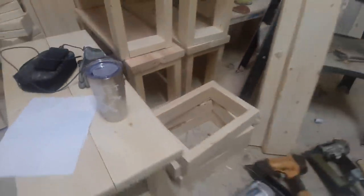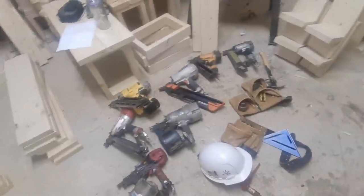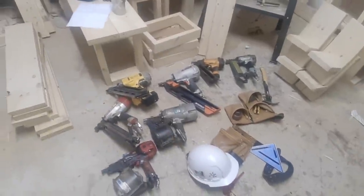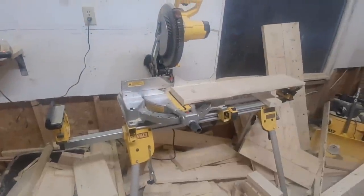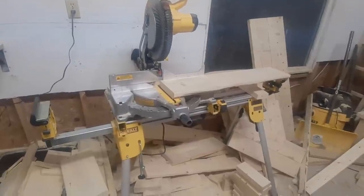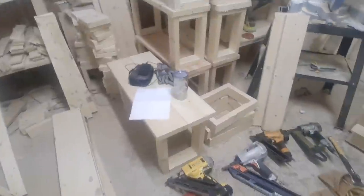Hey guys, Adrian here for another video. I'm going to share some tips and tricks, show you my tool belt, some neat tools you probably haven't seen before — very unique to framing — and do a quick three or four minute product review on this new DeWalt compact miter saw station I recently purchased off Amazon.